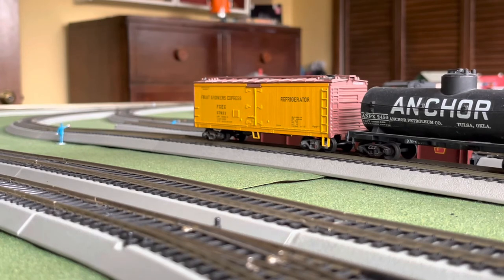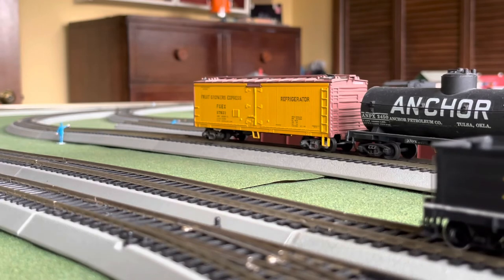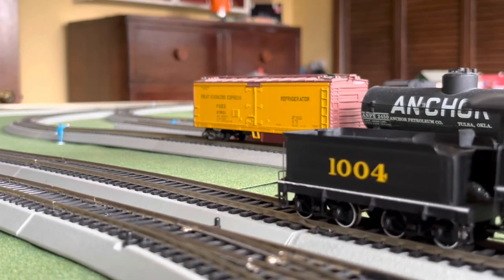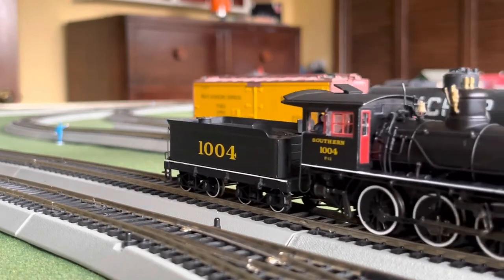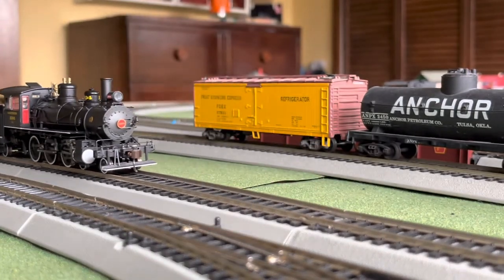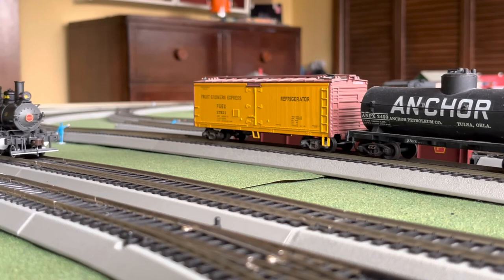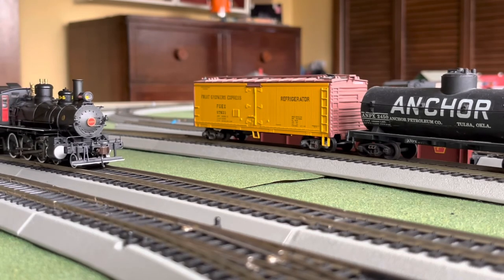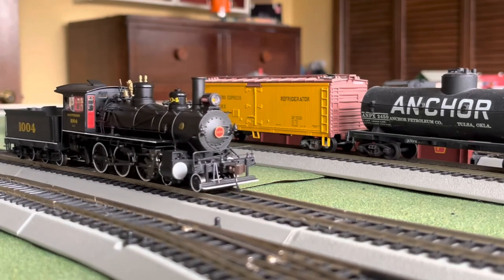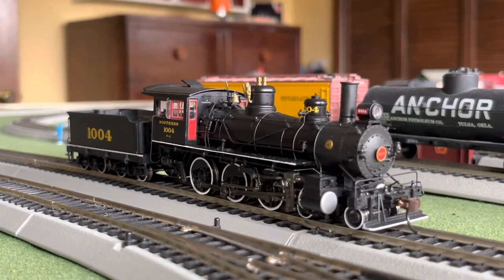Here we come backwards — speed step one through five. This engine, being a Spectrum and also equipped with a Soundtraxx decoder, means you can set this to 14, 28, or 128 speed step system. And there you have it.